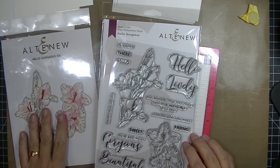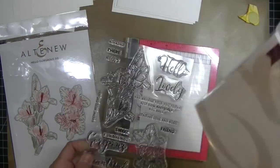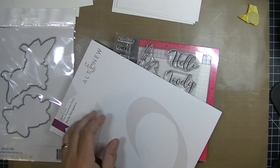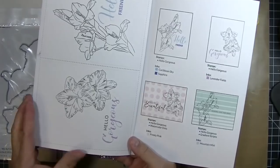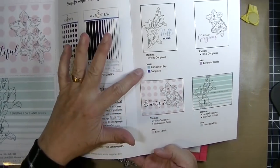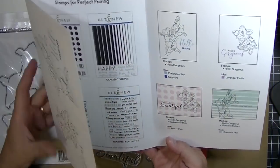Hey stampers, Kim from stampingimperfection.com. Thanks for joining me today. I want to share a card I'm going to make with the Altenew Hello Gorgeous stamp set. It comes with a coordinating die set, and the new thing Altenew has been doing lately is they include this pamphlet inside the stamp set. It's cool because they show you lots of layouts, other stamp sets that pair perfectly with it, and color and layout suggestions.